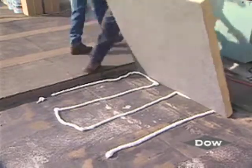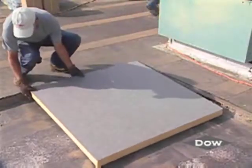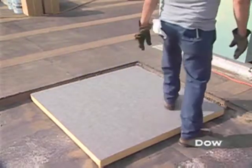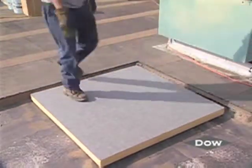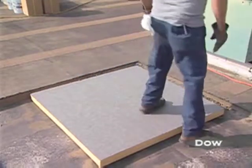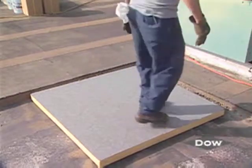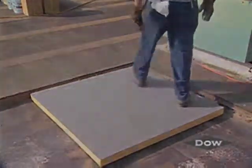The 4 foot by 4 foot insulation board is immediately placed into the beads of InstaStick QuickSet and compressed by walking on top of the insulation board. Continue to walk on the insulation board every 5 to 7 minutes until the insulation is firmly attached, usually 20 to 45 minutes.